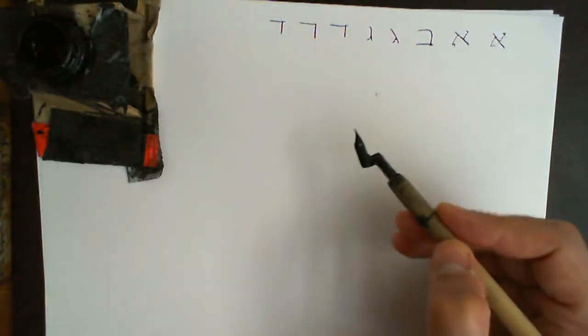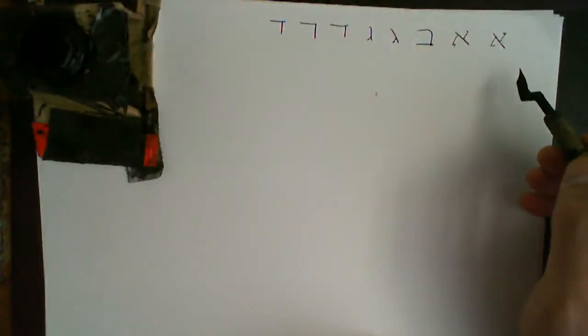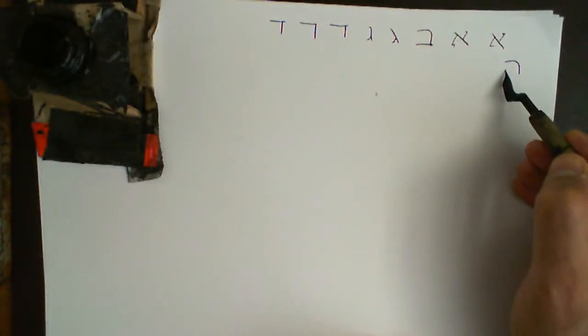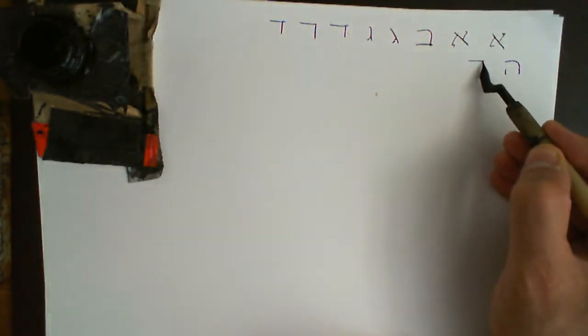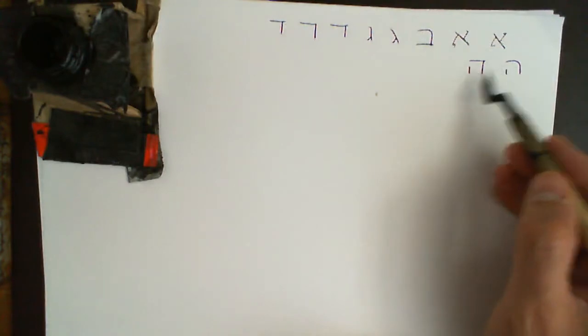Hey: there are two ways of doing it. You can either do a rounded shape like that with a line — it must have a gap up here — or you can do a Dalet with the line, and it must have the gap. So there are two ways of doing the letter Hey.